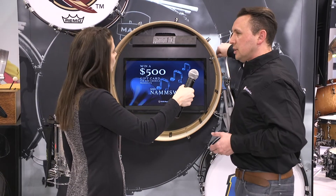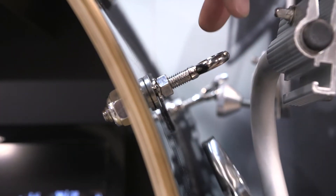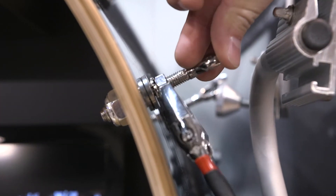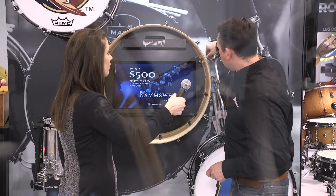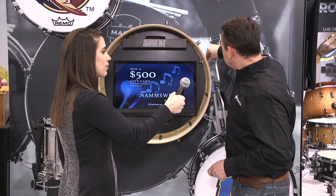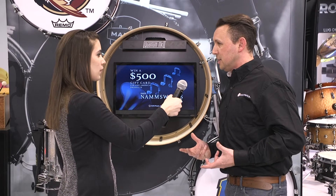Finally, the external adjustable eye bolt — this is my favorite. Most of the time you need to remove hoops and heads from a drum to adjust the feel for your eye bolts. But with a quick turn of a wrench and a quick twist of the eye bolt, you're quickly adjusting your carrier height from the outside of the drum rather than the inside.